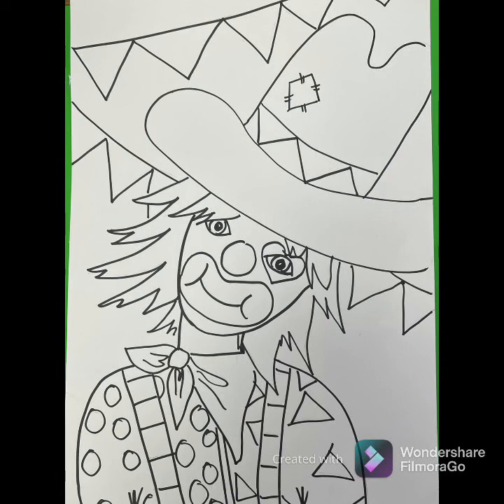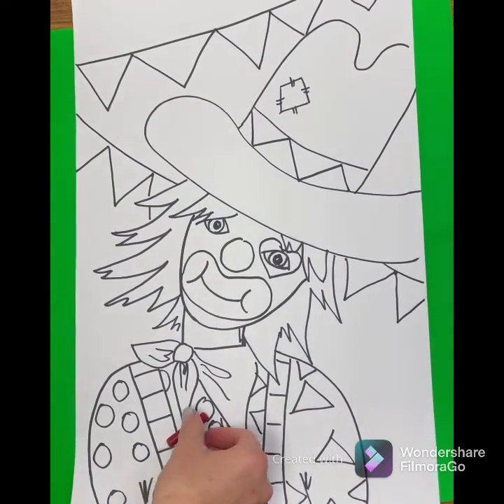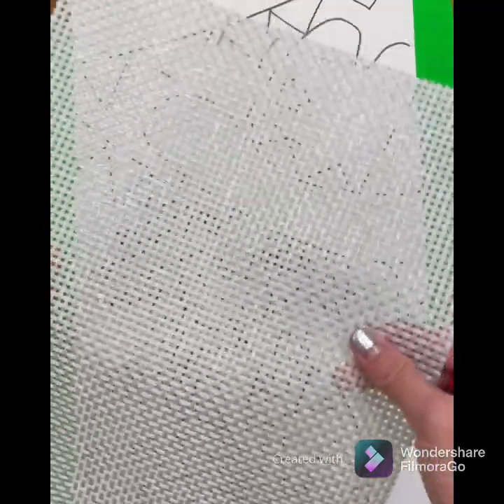When you are done outlining, get your eraser out and erase all your extra pencil lines to make your paper look nice and neat. Now we're ready to add some texture and color. I have a red crayon — you choose whatever color you want for your hat.